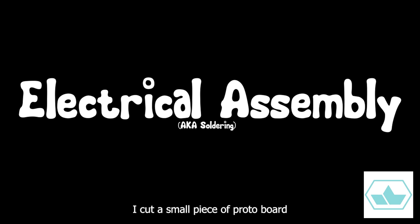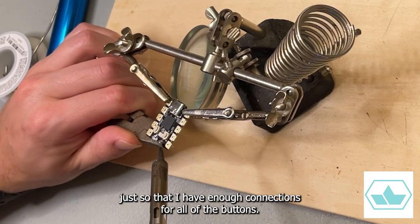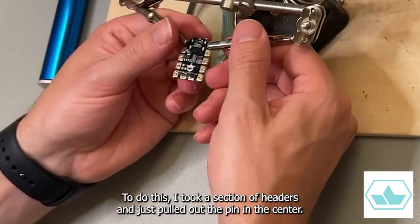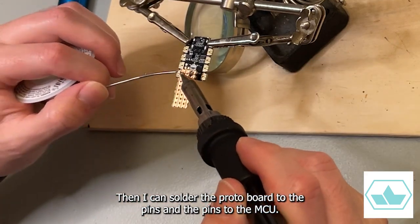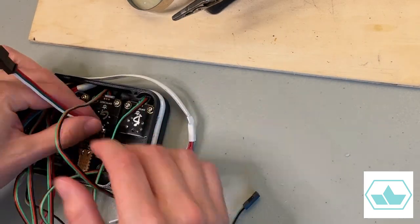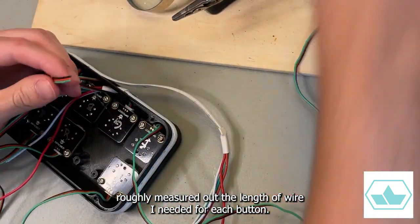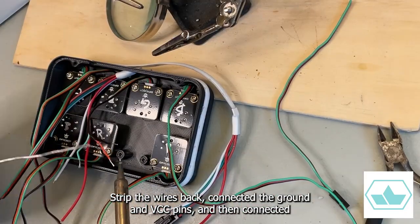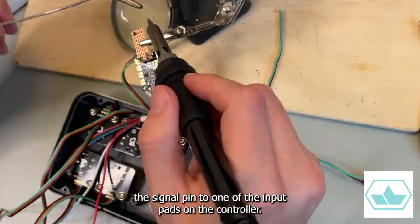I cut a small piece of protoboard to connect to the ground and 3.3V pins, just so that I have enough connections for all of the buttons. To do this, I took a section of headers and just pulled out the pin in the center. Then I can solder the protoboard to the pins, and the pins to the MCU. With that set, I roughly measured out the length of wire I needed for each button, clipped off the DuPont connector, stripped the wires back, connected the ground and VCC pins, and then connected the signal pin to one of the input pads on the controller.